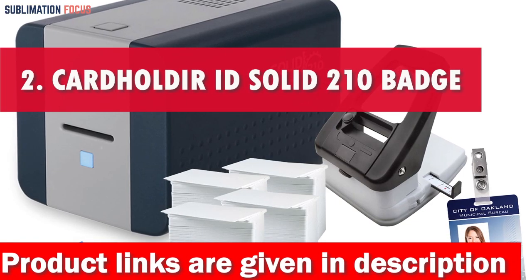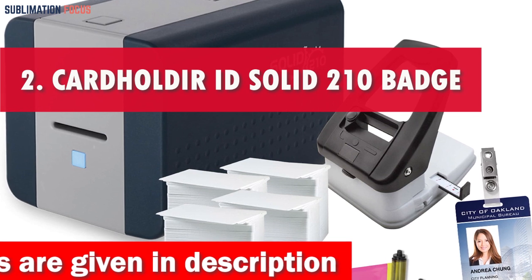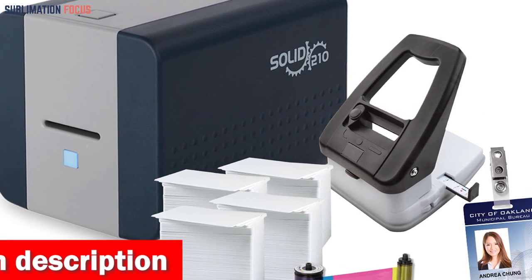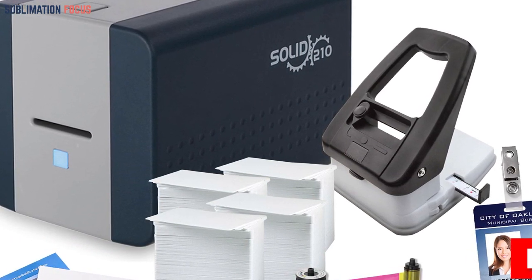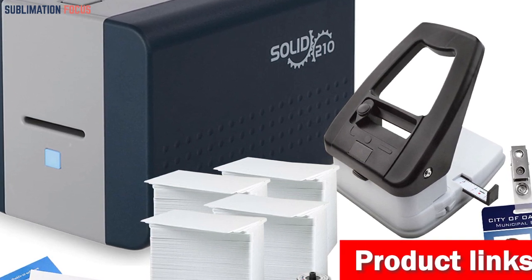Number 2 is the Cardholder ID Solid 210 Badge Printer. When it comes to sublimation printing, finding the best printer that suits your budget can be a thrilling adventure. The captivating Cardholder ID Solid 210 Badge Printer is the unrivaled choice for those seeking a top-notch sublimation printer under $1,100.